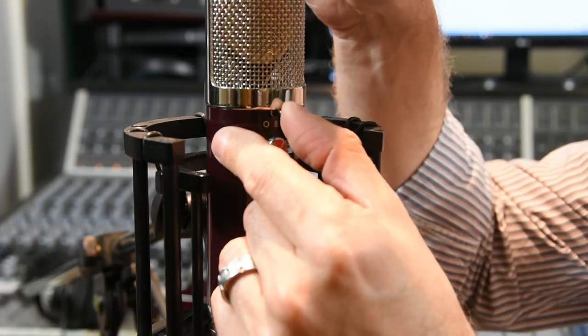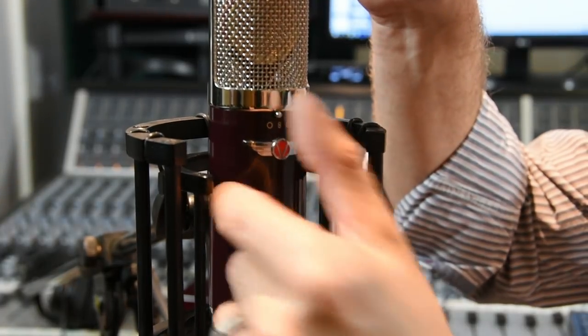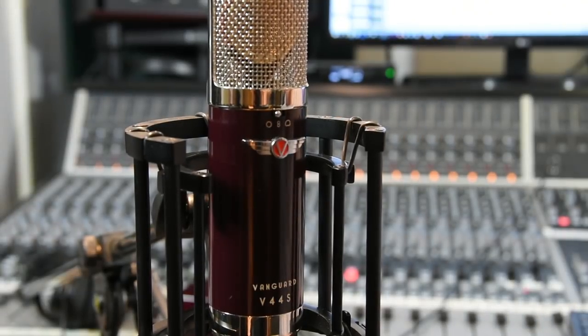So as you'd expect on a stereo microphone, both capsules are the same. I'm talking to you into the V44S and I've set it up as a mid-side configuration. The bottom capsule is in cardioid mode, and I can switch between cardioid, figure eight, and omni using the little switch on the front. The switch nearest the bottom capsule at the front is the one that controls the bottom capsule.